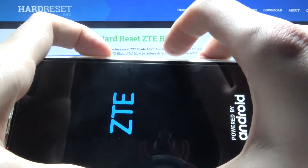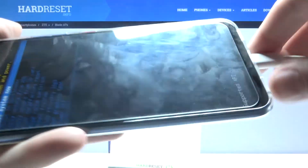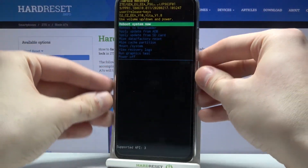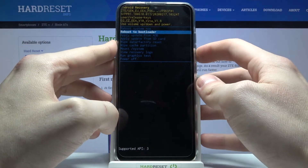You will enter a recovery menu. You can unplug the charger now. In this menu, use the volume keys to navigate to the desired option.